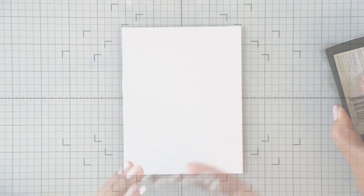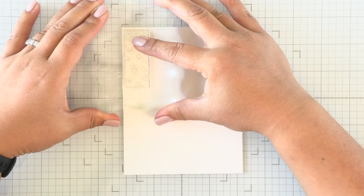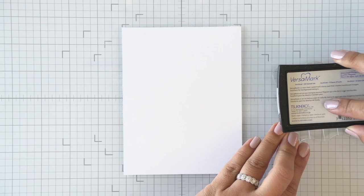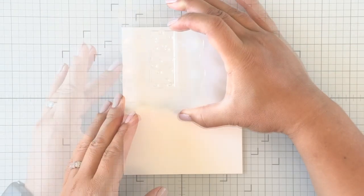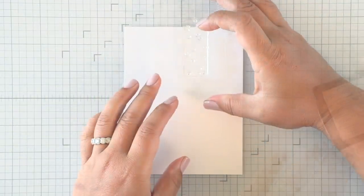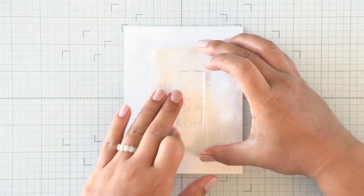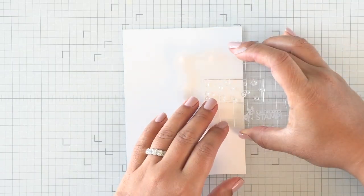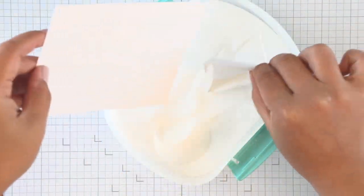I'm going to stamp these snowflakes all over the panel using Versamark ink. To make the pattern not look similar all the way across the panel, I'm flipping and turning my stamped image and stamping it offset as I go, so the pattern is not the same all the way through.